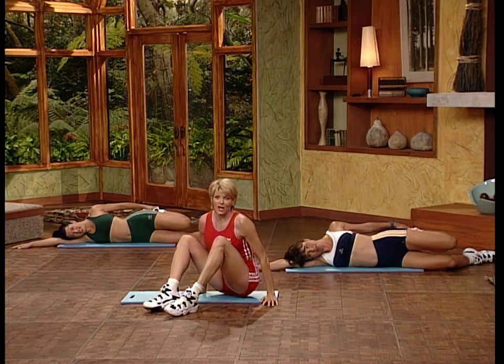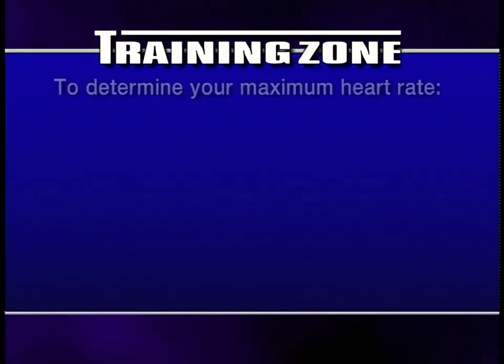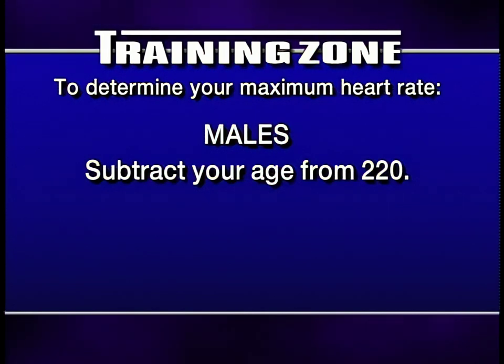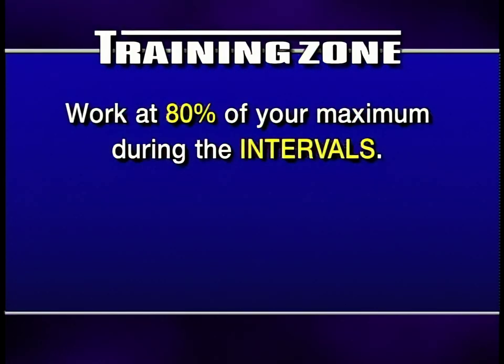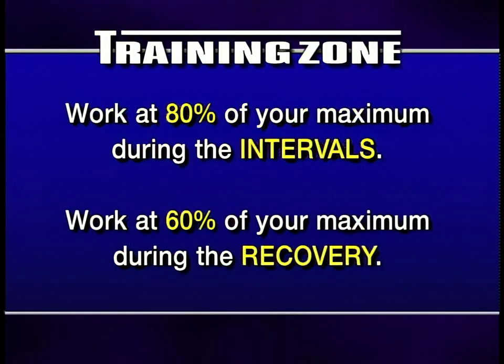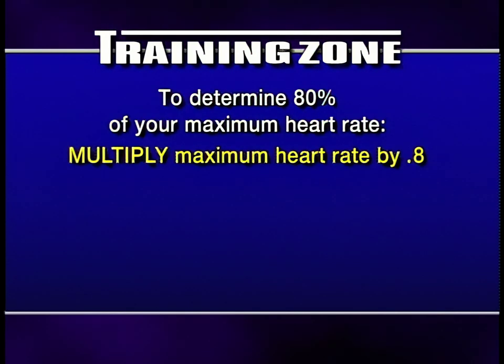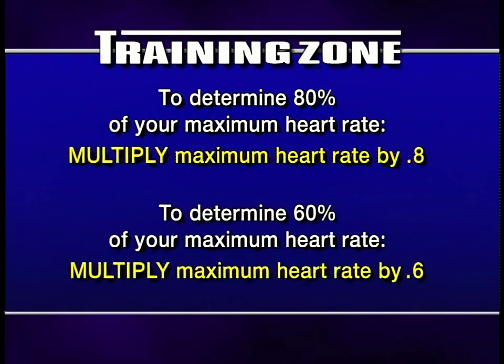Do you know what a fabulous job you did? 40 minutes. You burned so many calories. If you do this three times a week, you will get the most incredible results. In order to get the maximum benefits from this workout, it's necessary to exercise in the correct training zone. First, determine your maximum heart rate: subtract your age from 220 if you're male, or from 226 if you're female. We recommend working at about 80% of your maximum during the anaerobic work phase of the intervals, and getting your heart rate down to about 60% of your maximum during the recovery phases. To determine 80%, multiply your maximum heart rate by .8; for 60%, multiply by .6.